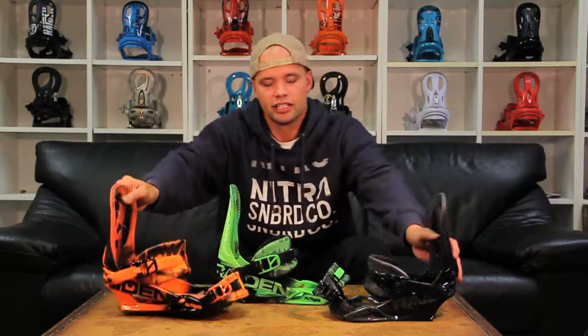The Pusher comes in three colors: the green, the orange, and the black. My personal favorite is this green right here.